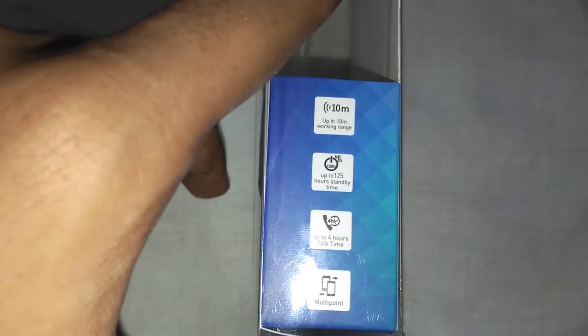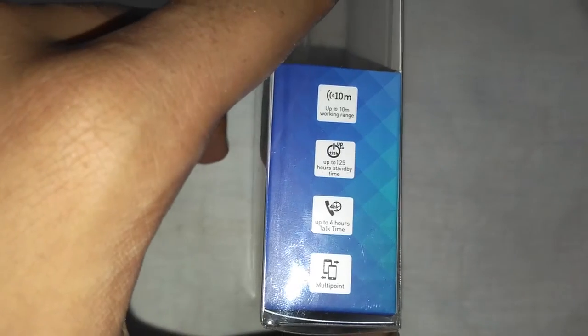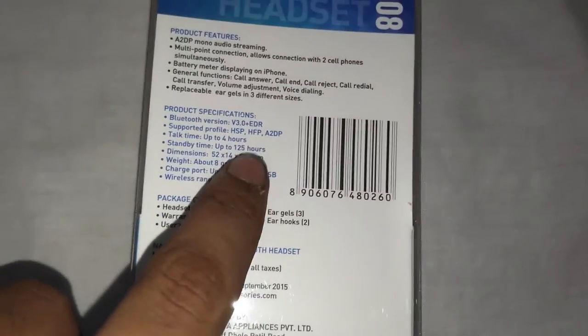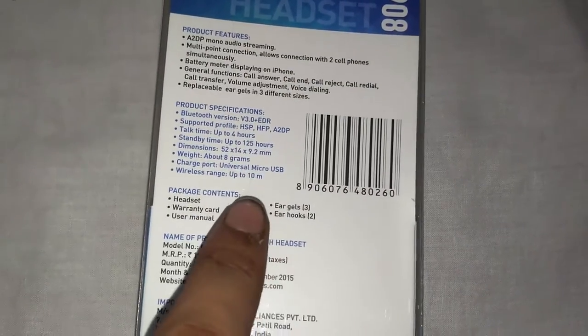Some features of it are like 10 meter range in Bluetooth, 125 hours standby time, 4 hours talk time and Multi-Point, so you can connect it with two phones simultaneously. And these are the specifications — you can pause the video and watch them.